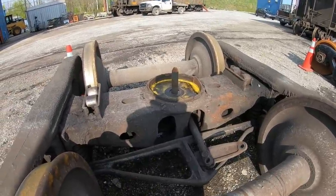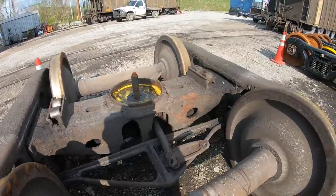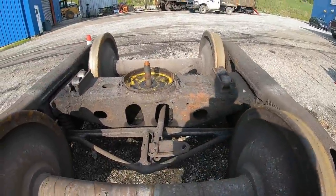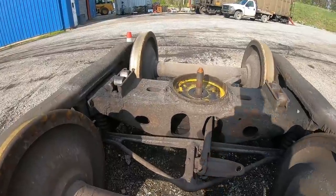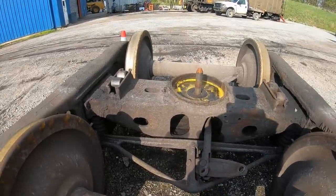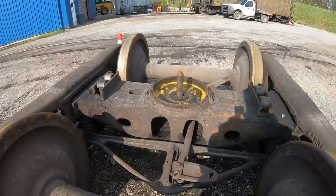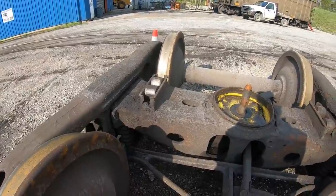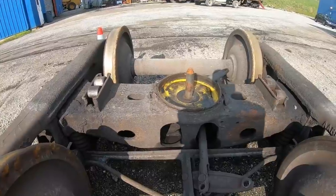I've got probably seven or eight videos made up there of different parts of the derailment, and also them fixing it and other stuff. I decided to show this one second, because I know I'm going to get 25,000 questions about why it derailed. So I'll try to give you my theory on this.